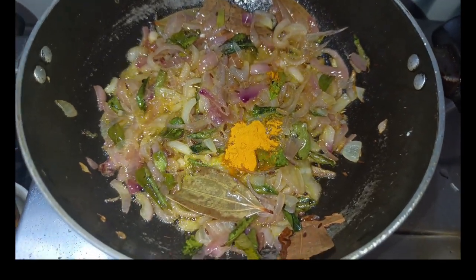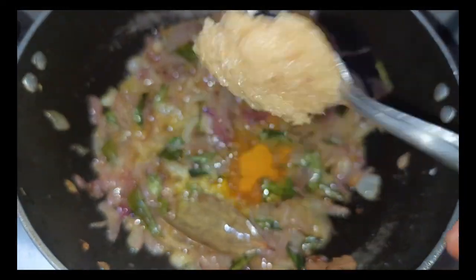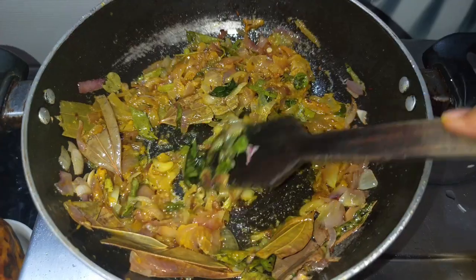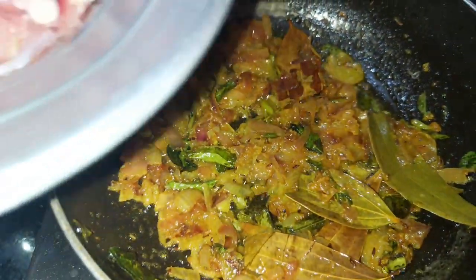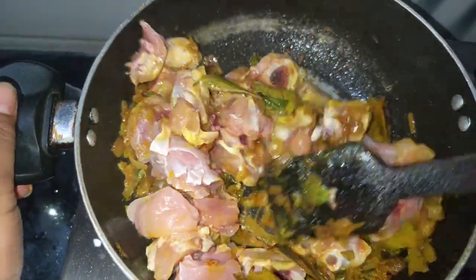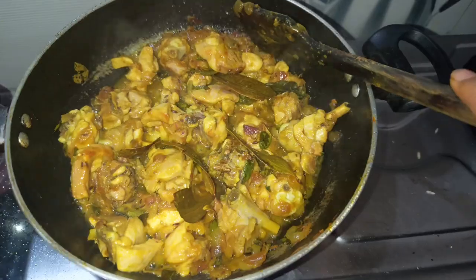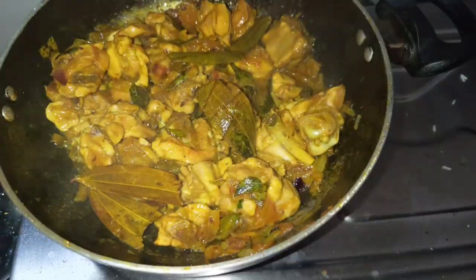I will taste the onion. Once the onion is fried, I will check the taste. Then I will move on to the chicken. There is half a kg of chicken. The chicken will fry in water — it doesn't smell like anything bad at this stage.